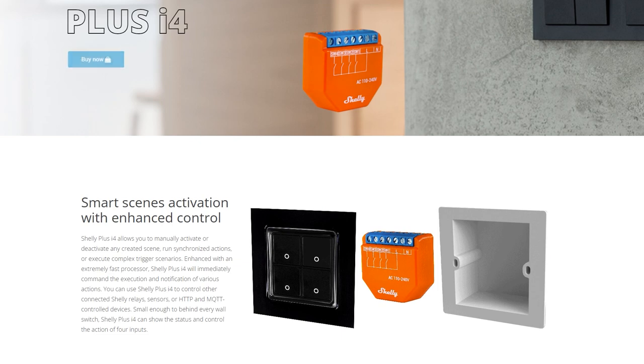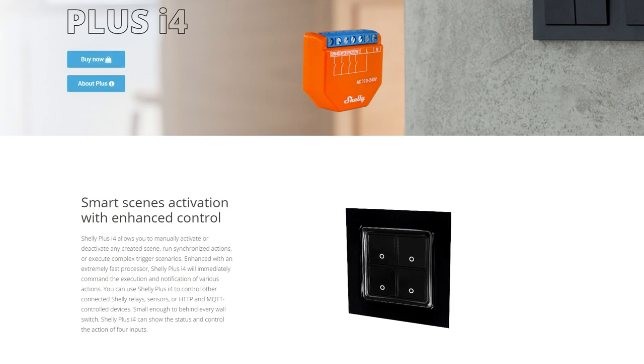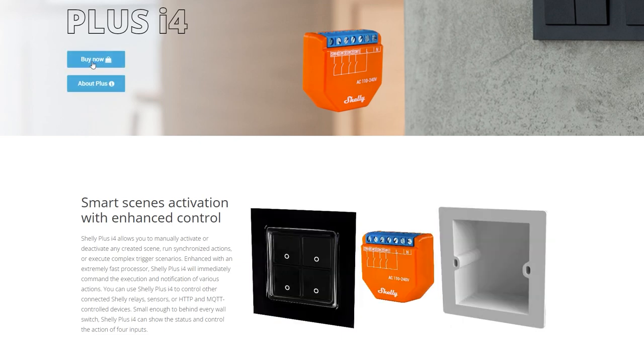There is one more device in the Plus Series which I don't have in hand, and that is Shelly i4. This isn't a relay — it's basically a glorified online switch for four buttons. It means you can connect up to four gangs into that and execute actions elsewhere, whether you use the Shelly ecosystem in cloud, MQTT, or webhooks — it's down to you. This device doesn't come with any relays, it just acts as a switch. I know a lot of you will be wondering whether you really need this or whether you should buy a Zigbee button instead, and you'd probably be right, but it's an option and it's always good to have options.